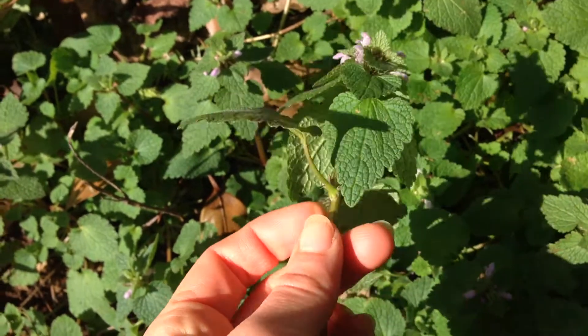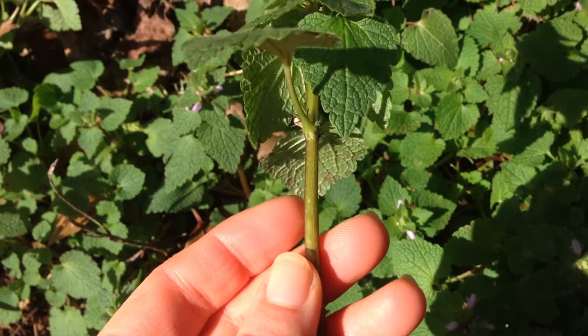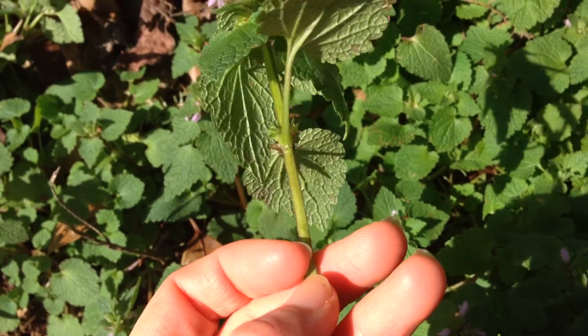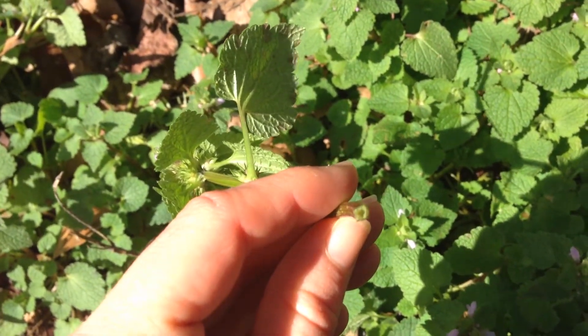Another distinguishing characteristic of this plant is that it has a square stem. If you look when I rotate, you'll see that there are four distinct sides to the stem — it's in a square shape when you look at the base.